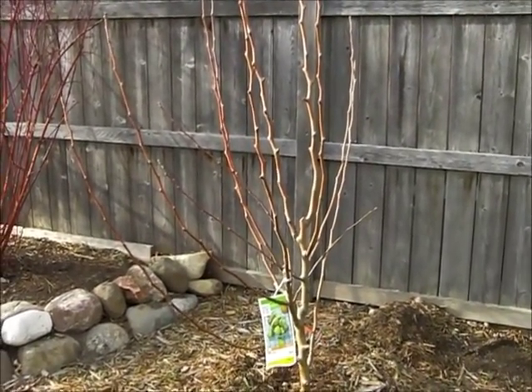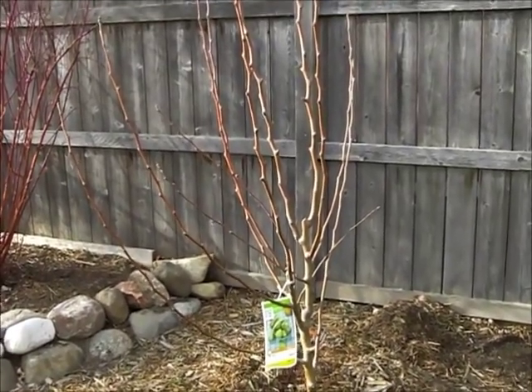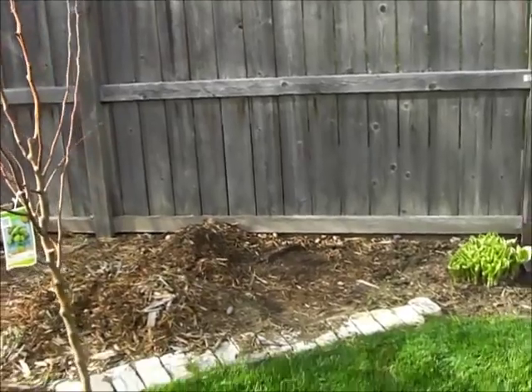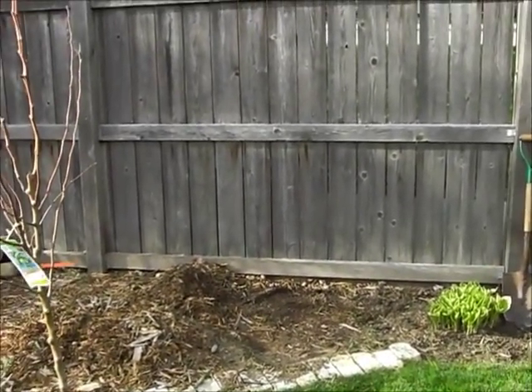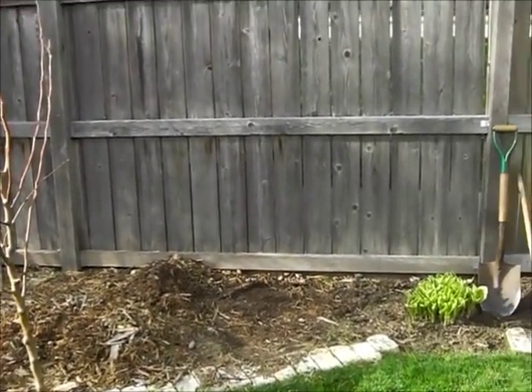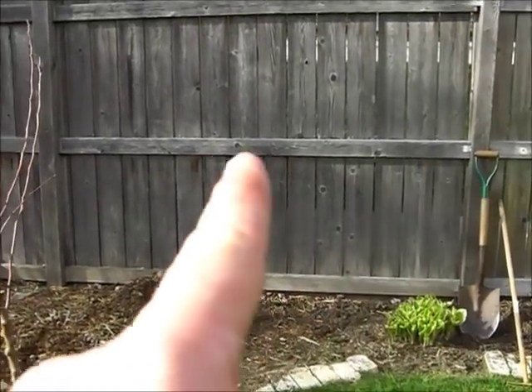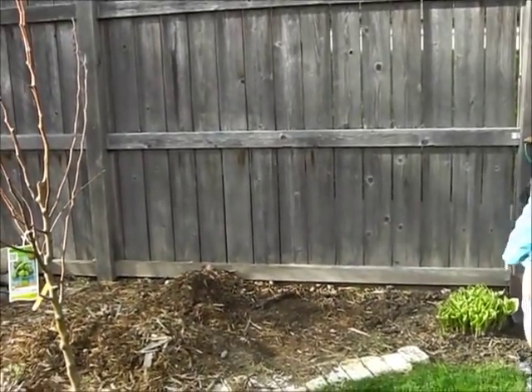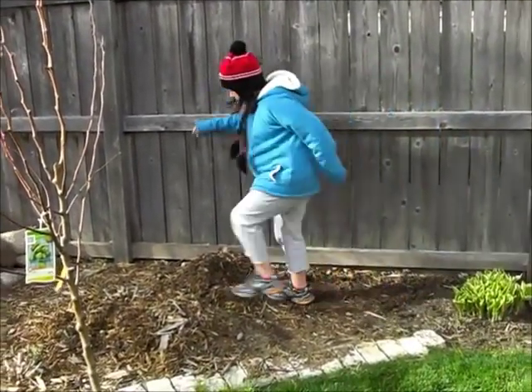The first thing I want to do is dig my hole. Well, the first thing I did was select my location. I chose right between those two fence posts, because that's going to help me when I have to run wires so that the tree can grow on it.